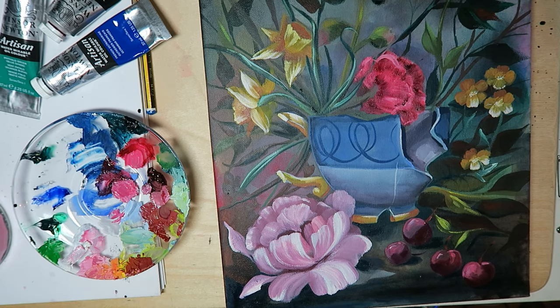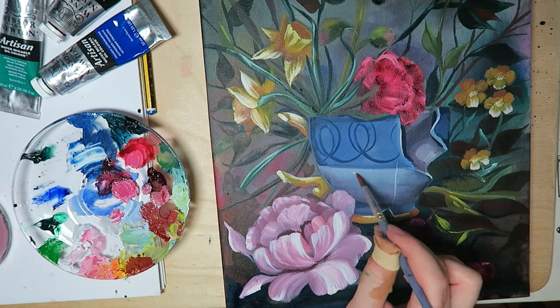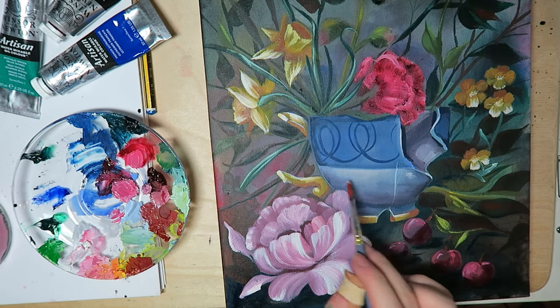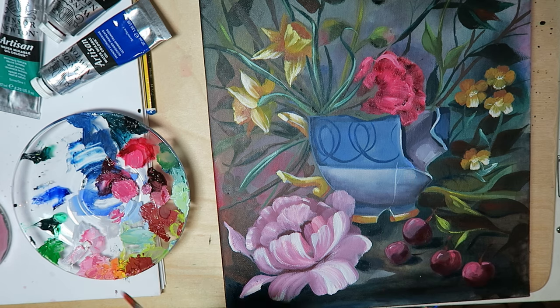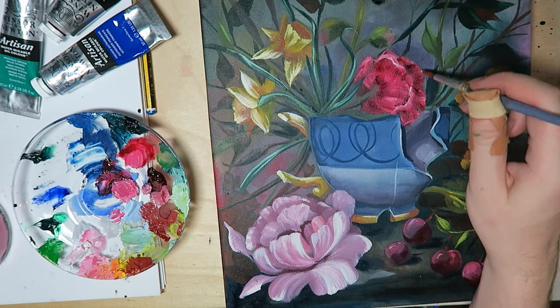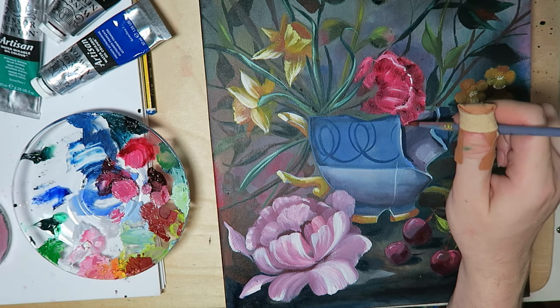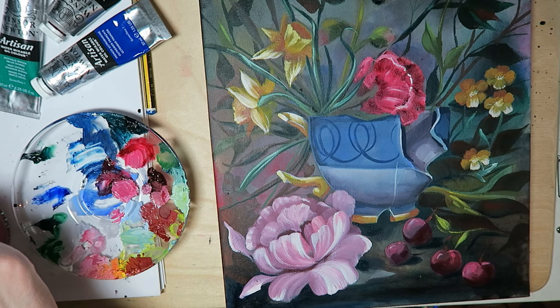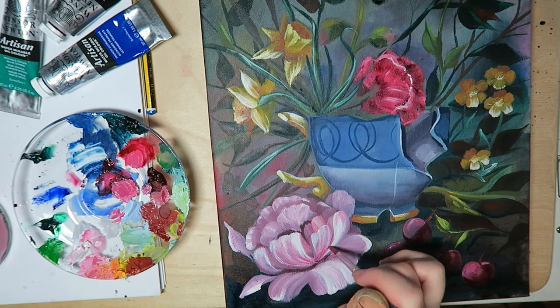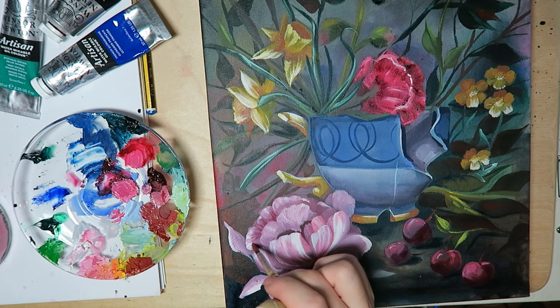I'll tell you more about the actual subject matter in next week's video, because next week's video will be the companion piece to this one. I painted Polteageist as well as Sinistea — it's the evolved form of this Pokémon, in case you aren't aware.